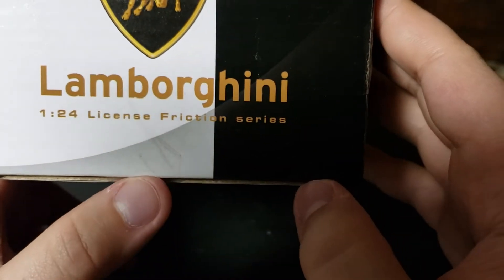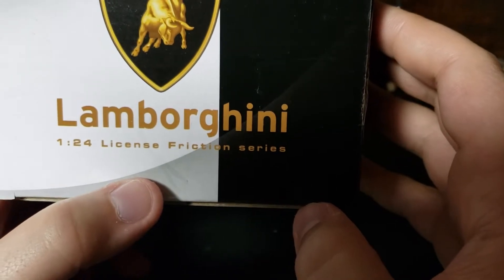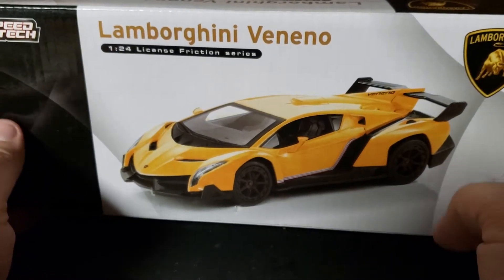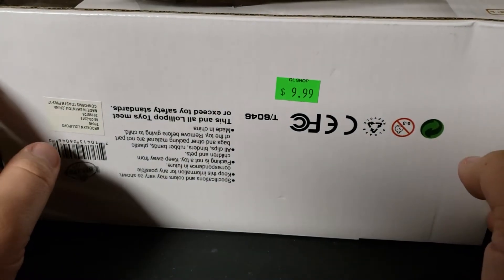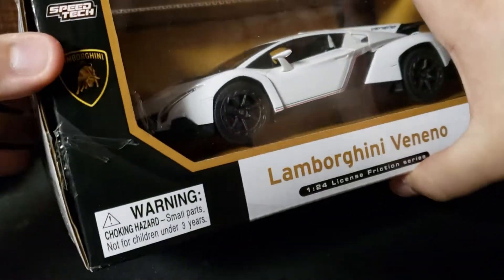On the back: Lamborghini 1/24th scale, license friction series. On the back, for some reason, they show the yellow one instead of the white one that you got. $9.99. So let's go ahead and get this guy opened.